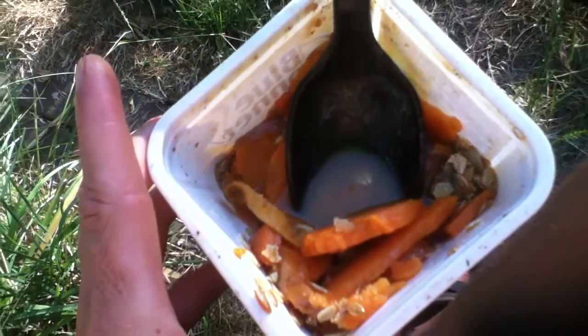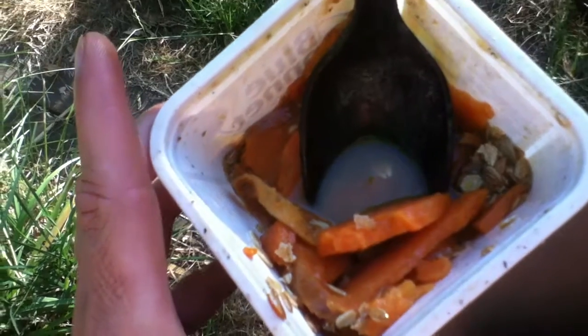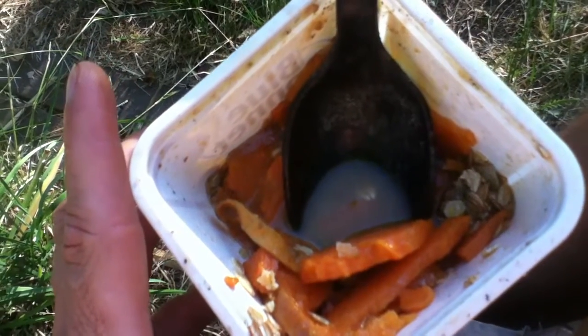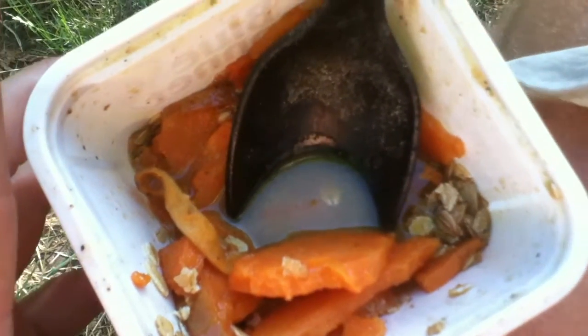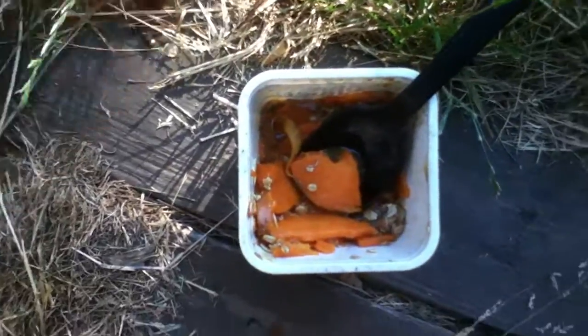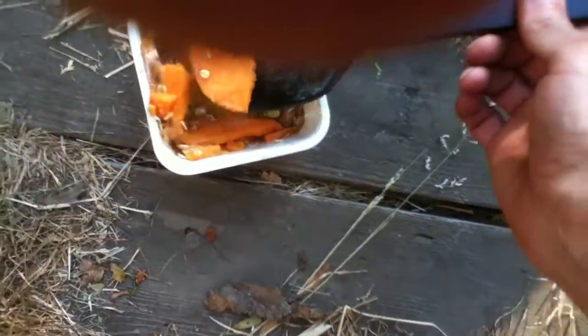All right, here we are. We made some yams — here they are right here. We had some brown sugar and margarine, and then we took the hot water and put it on top of the rice and put a lid on the rice. But I decided to split some of these yams up.